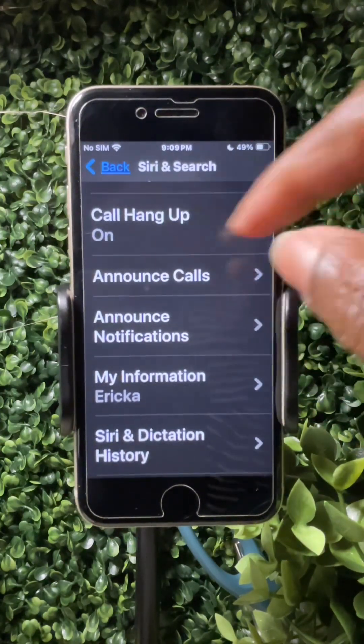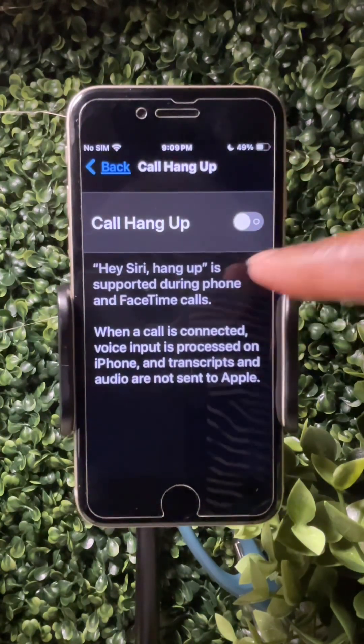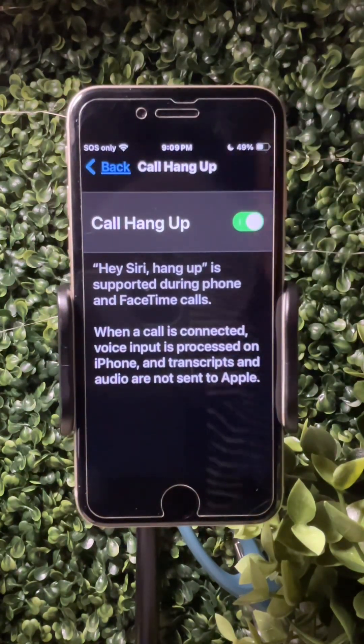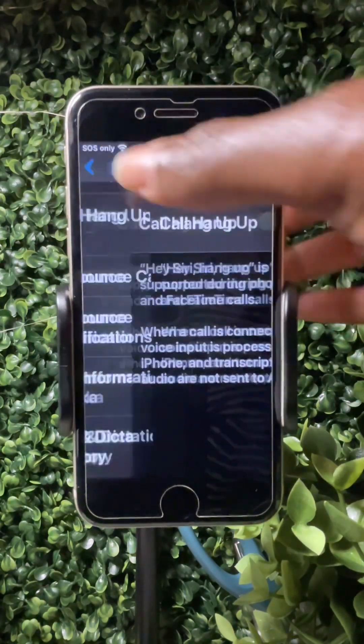Now, 'Call Hang Up' — make sure to toggle that on so it's green, meaning it's on. If yours looks gray, make sure to turn it on. That way, when they're on a phone call, instead of trying to find buttons to hang up, they can say, 'Hey Siri, hang up.'